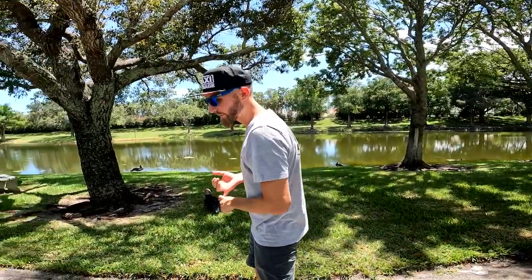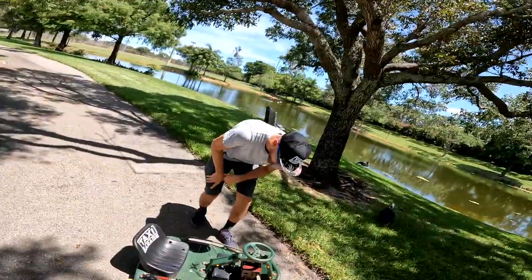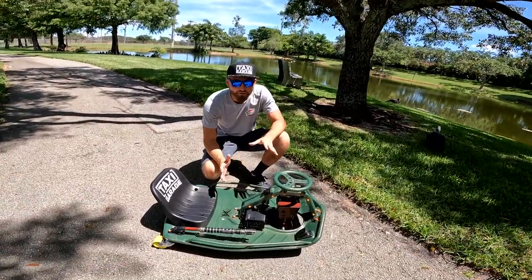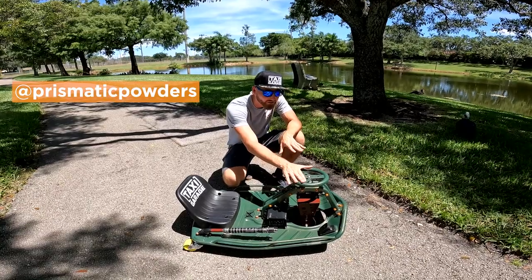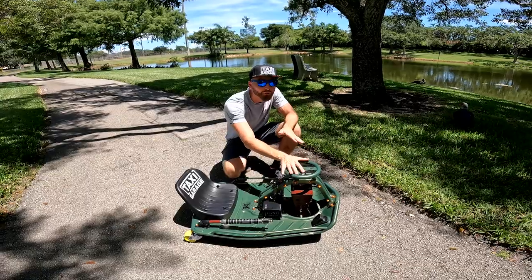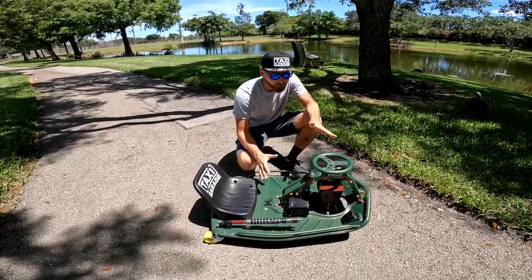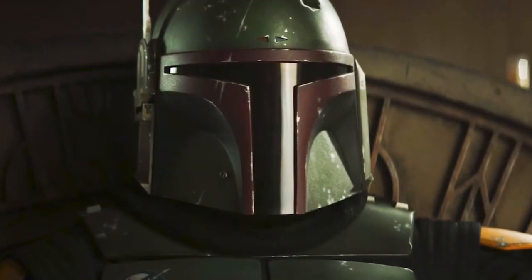I'm a big Star Wars fan. I've watched the Mandalorian and also the new series of Boba Fett. Hopefully they continue it — super rad guy. To make this come to life, who do we call up? Prismatic. This color here, believe it or not, it's called Jabba Snot. You got Jabba the Hutt, so we got Jabba Snot — and it is very fitting to the Star Wars theme here with Boba Fett.